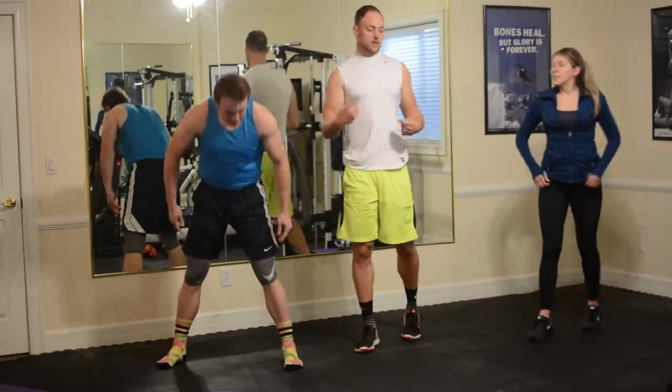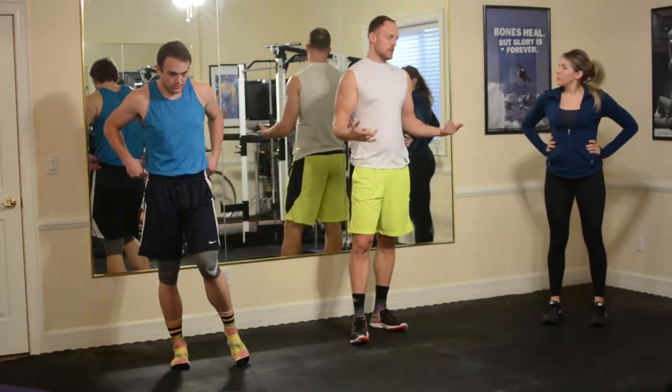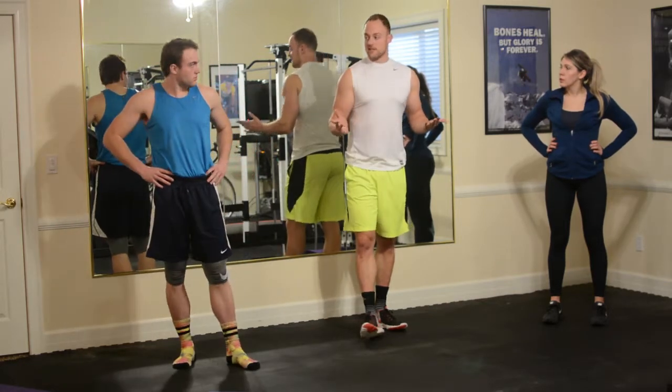We are ready to get started. Circuit one is really just going to be some steady state cardio — it's going to be a continuation of the warm-up. After that, we'll take a little rest and then we'll get into some of the harder stuff.